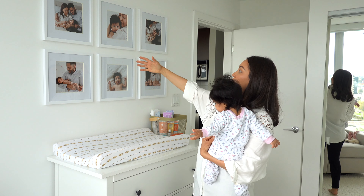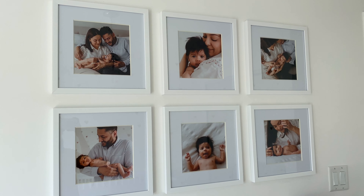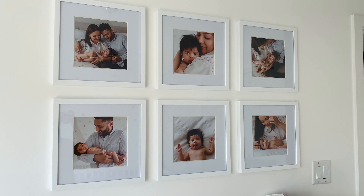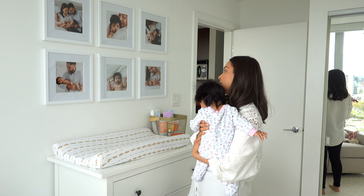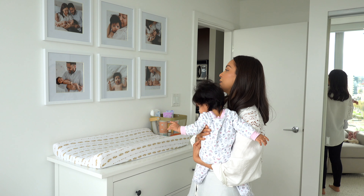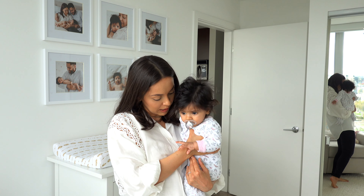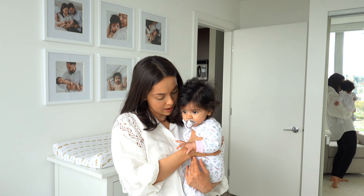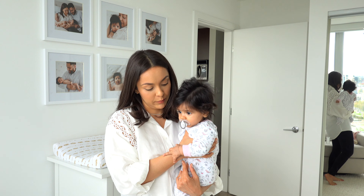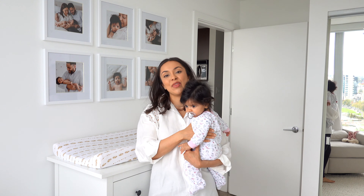The gallery wall features my favorite photos from Indy's two-month photo shoot — we had a photographer come to the house. I'm so glad I did that because now looking at these photos, she doesn't even look like the same kid — equally as cute, but so much bigger. Everyone told me they grow up really fast and five months in I can very much agree. Time is flying and I want to slow down.